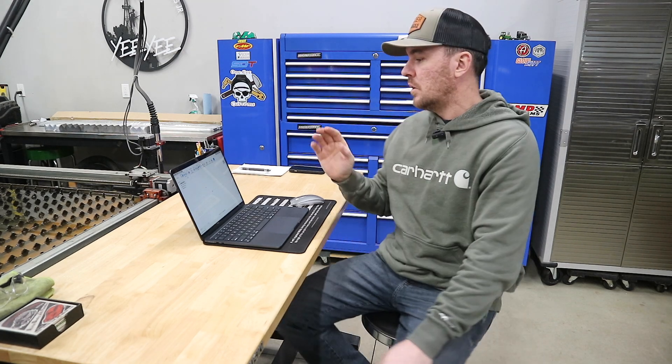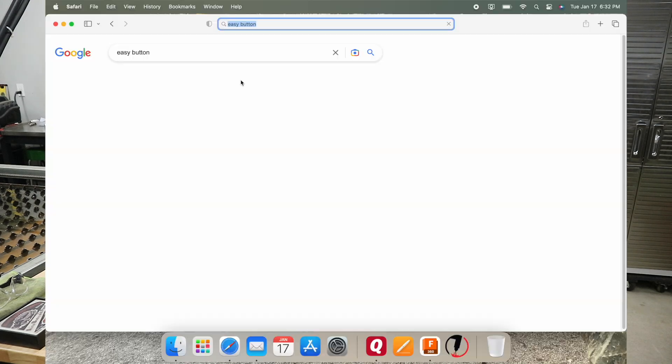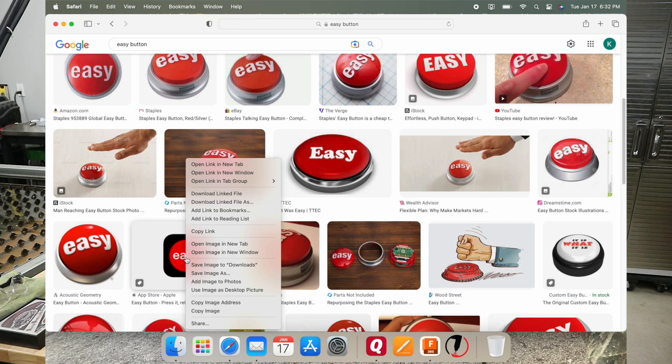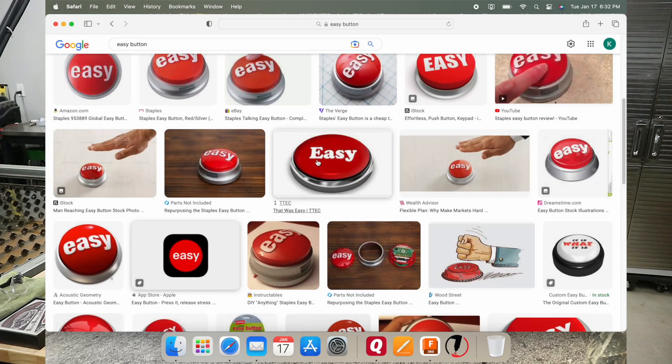Now that we have the sketch grid all set up, we need to figure out what we're going to draw. There are a couple of different options — you might have an idea from scratch, maybe there's a part you're making, whatever the case might be. I'm going to show you an example that covers everything. We're going to make an easy button. So I'm going to go on Google, type in 'easy button', go to images, select an image, click it, save image as 'easy button' to my desktop.